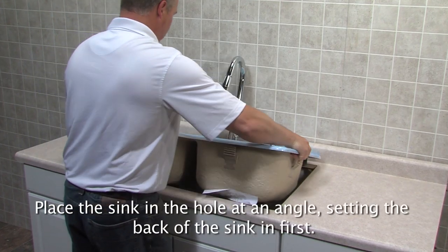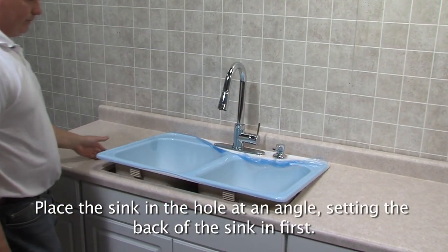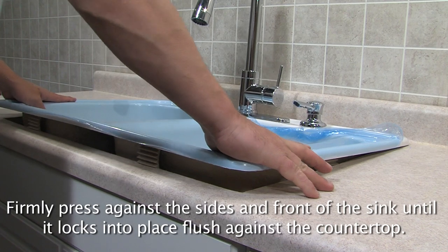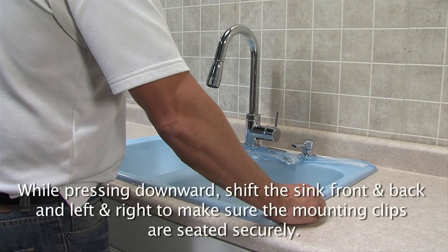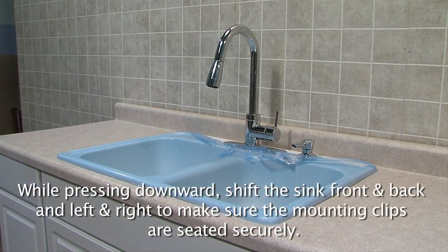Place the sink in the hole at an angle, setting the back of the sink in first. Firmly press against the sides and front of the sink until it locks into place flush against the countertop. While pressing downward, shift the sink front and back and left and right to make sure the mounting clips are seated securely.